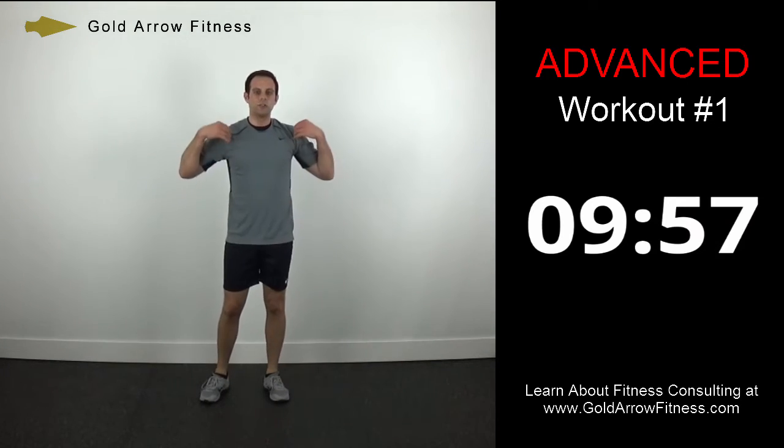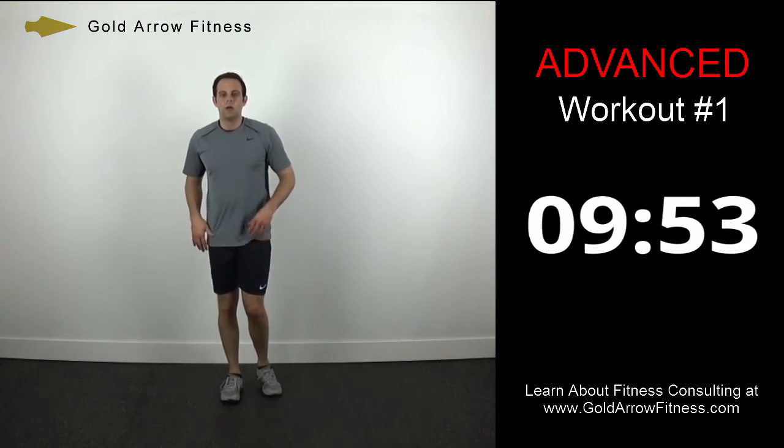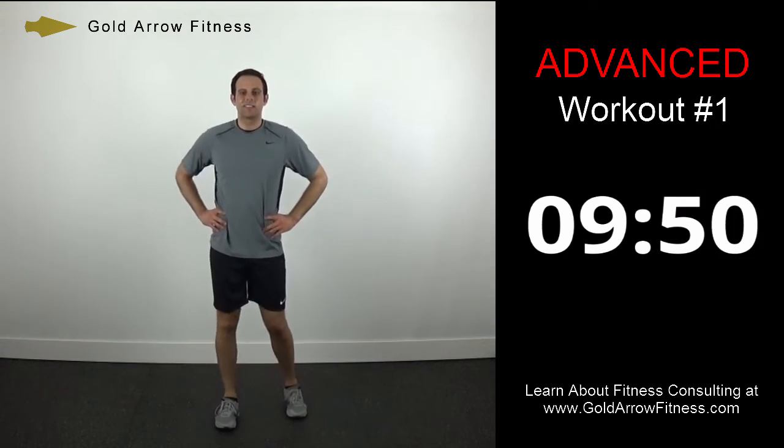30-second break — now we're going to go on to a new set of four exercises, same format: work out two minutes and then take a 30-second break.